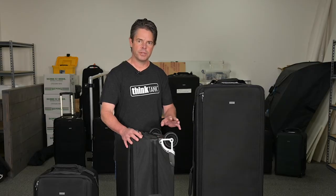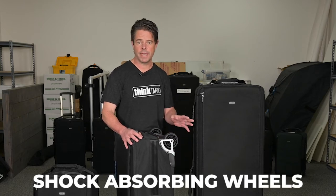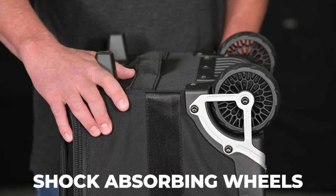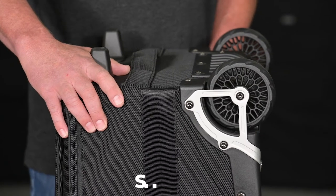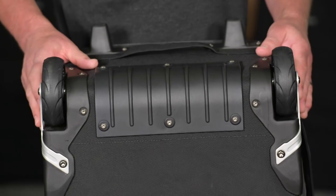One of the main upgrades to the Manager Series are these large shock-absorbing wheels that we've added to all three of the cases. These large ultra-durable wheels feature steel bearings for smooth rolling, are wide set for extra stability, and will hold up under the toughest conditions.